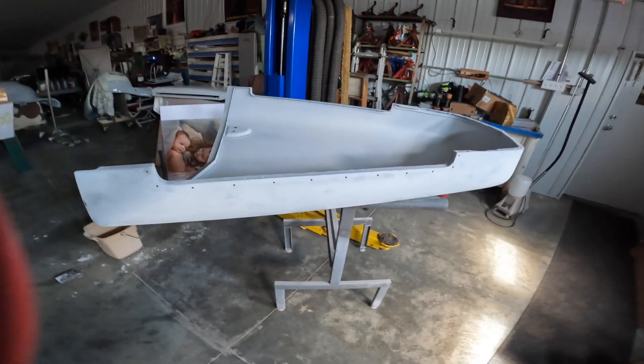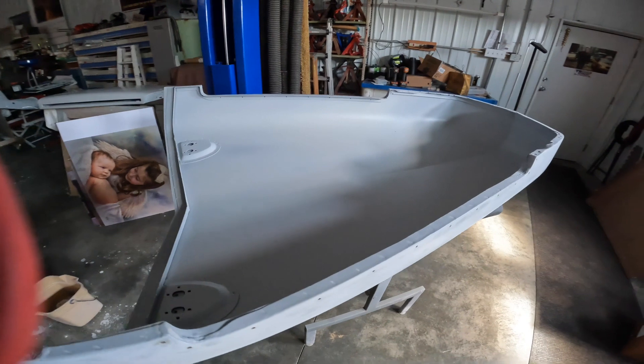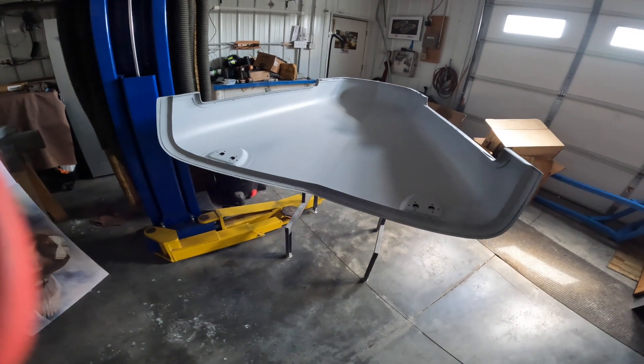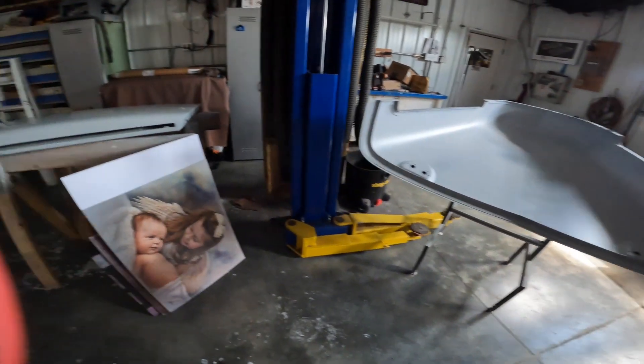First of all we've got the hood. We're going to paint the inside of it first and then we'll finish the outside. The outside is ready to go, the top side, but the inside we had to get it ready. I wanted to paint the inside so when I flip it over, if there's any issues they'll be on the bottom and not on the top.